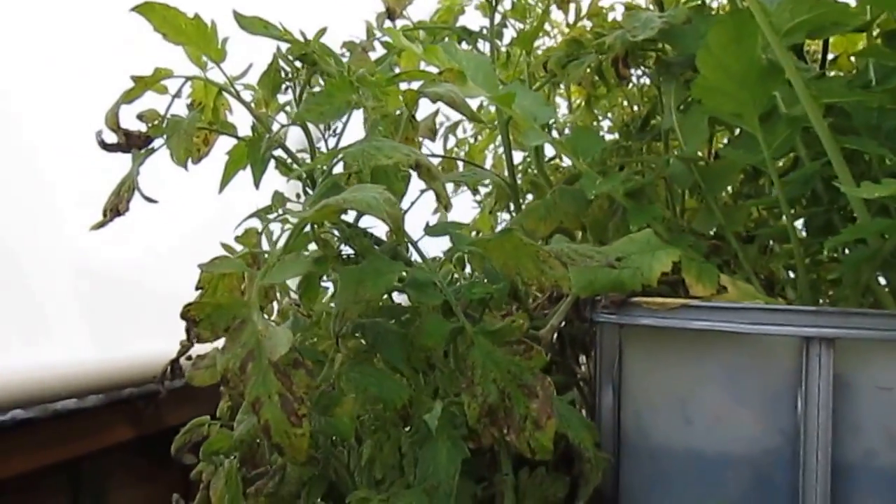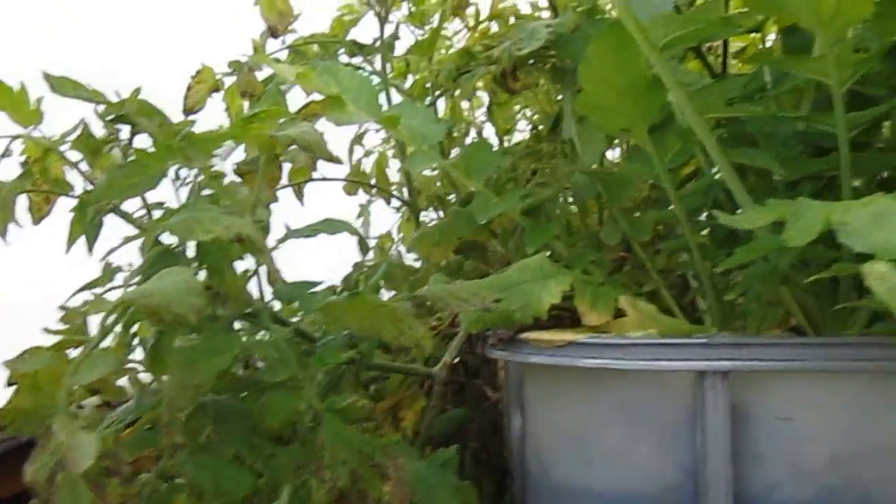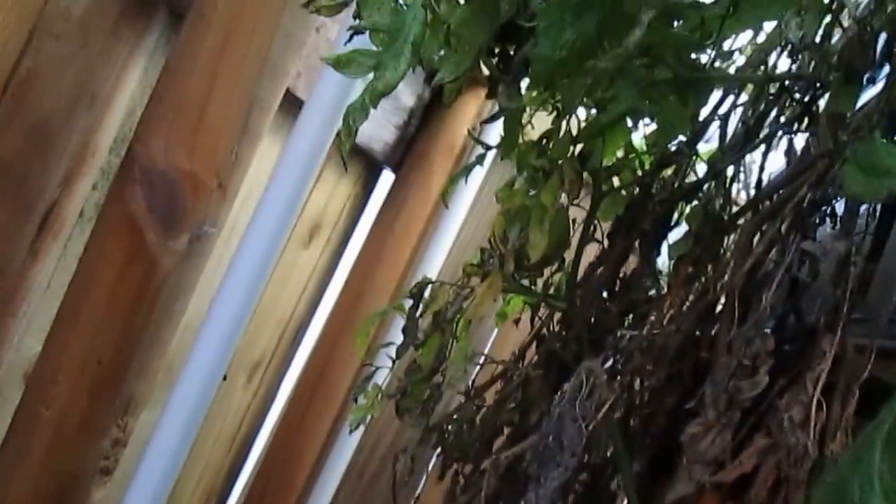Anyway, the tomatoes are still holding — they're not dying. I see some of the tomatoes in here not falling off, and I think I see another tomato over there. My fish are doing good as well.